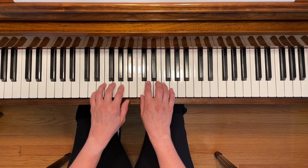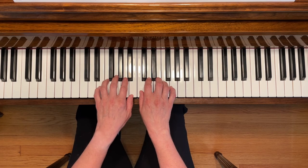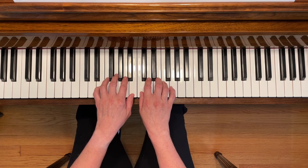You can also play this piece so that your thumbs are next to each other. It might be more comfortable to play that G with your third finger. Try it that way too.